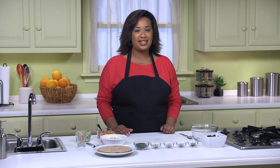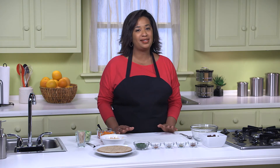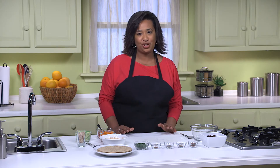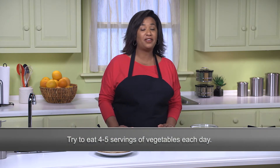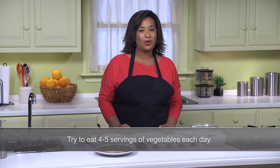Today I have a delicious sandwich recipe that will wake up your usual lunch routine. We're making Tex-Mex black bean and chicken wraps. What I really like about this sandwich is not only does it taste amazing, but it's also a good way to get some veggies into your day. The American Heart Association recommends eating at least four to five servings of vegetables a day, and this wrap will get you on your way to that goal.